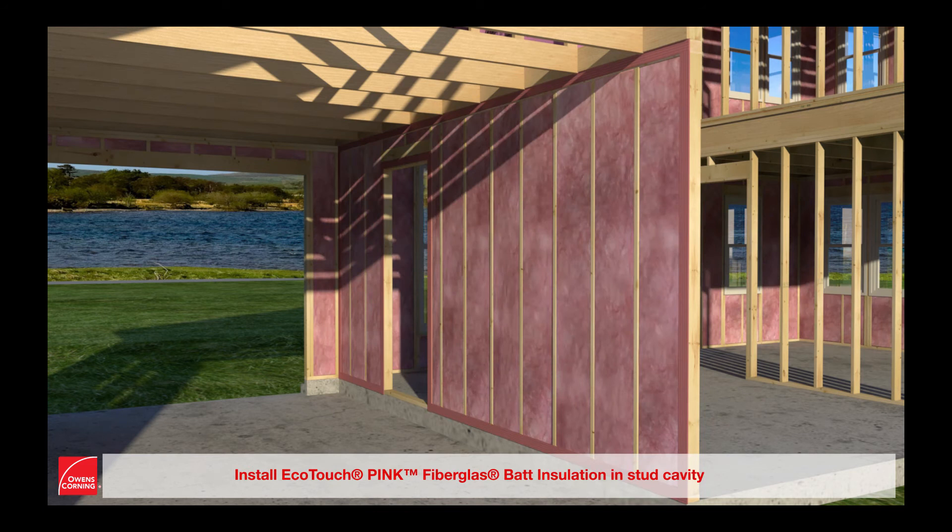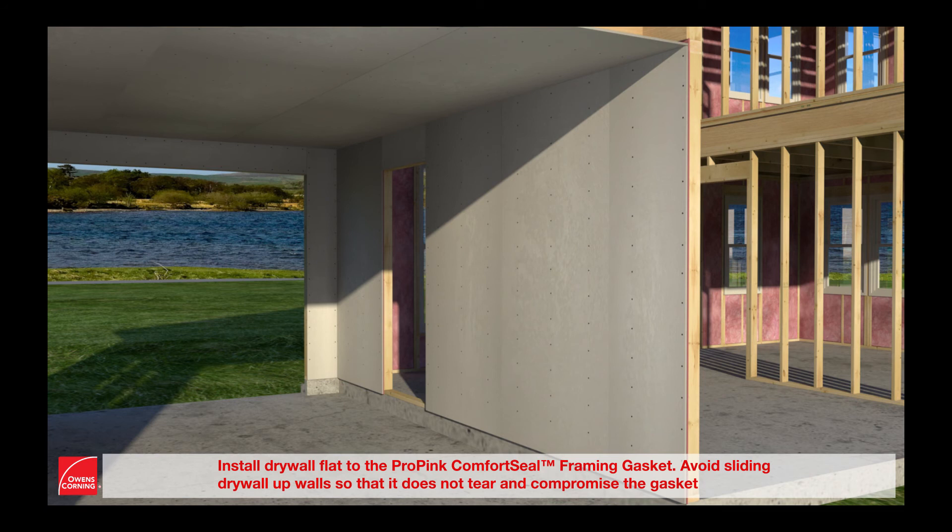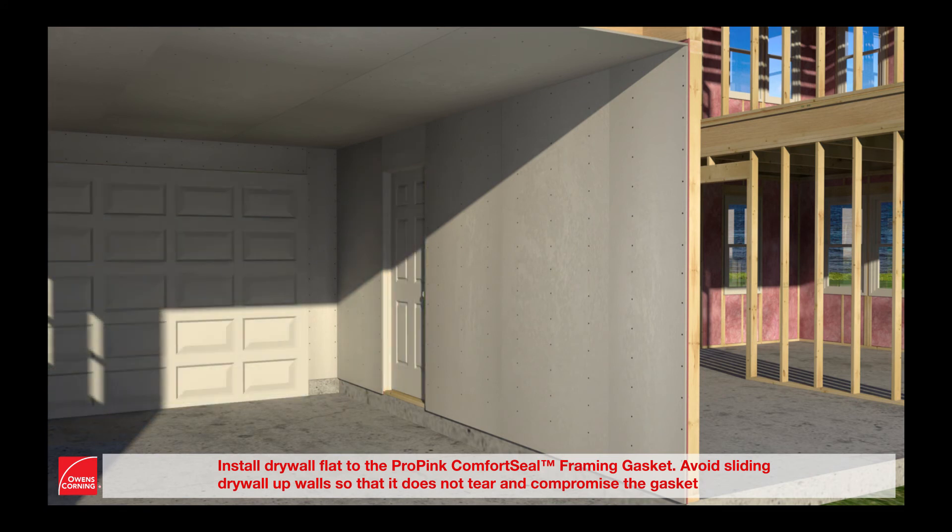Install EcoTouch pink fiberglass batt insulation in the stud cavity. Install drywall flat to the ProPink Comfort Seal framing gasket. Avoid sliding drywall up the wall so that it does not tear and compromise the gasket.